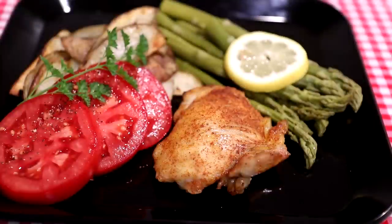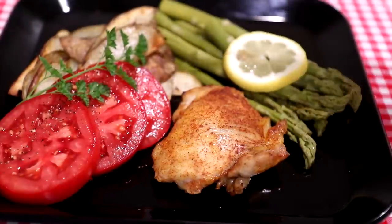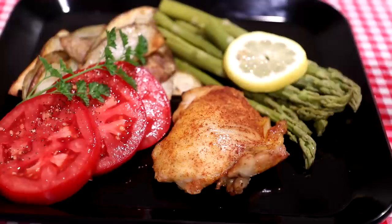Let's see how this turned out. I have a nice homegrown tomato, some of my homemade toaster oven fries, and some steamed asparagus to go with it.